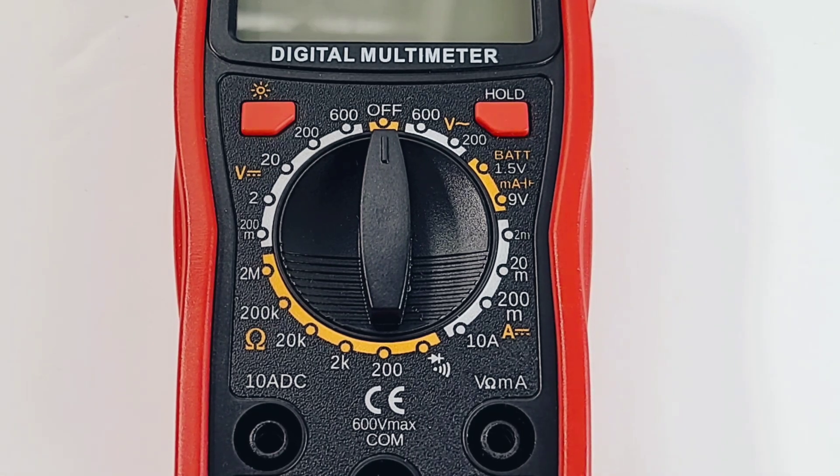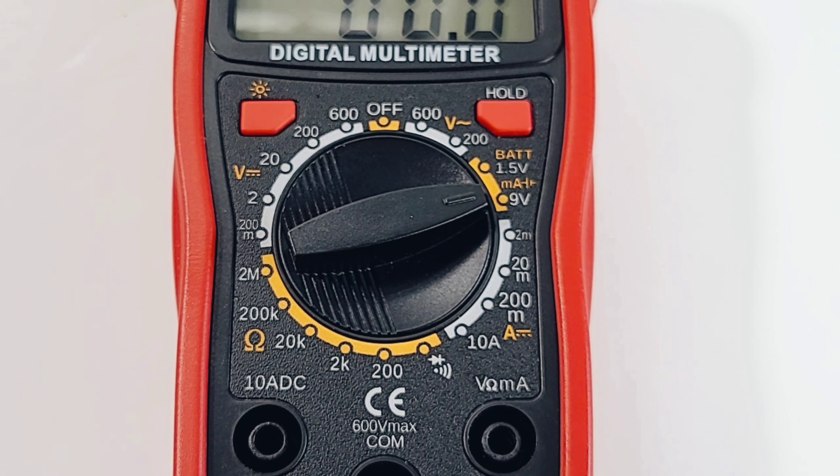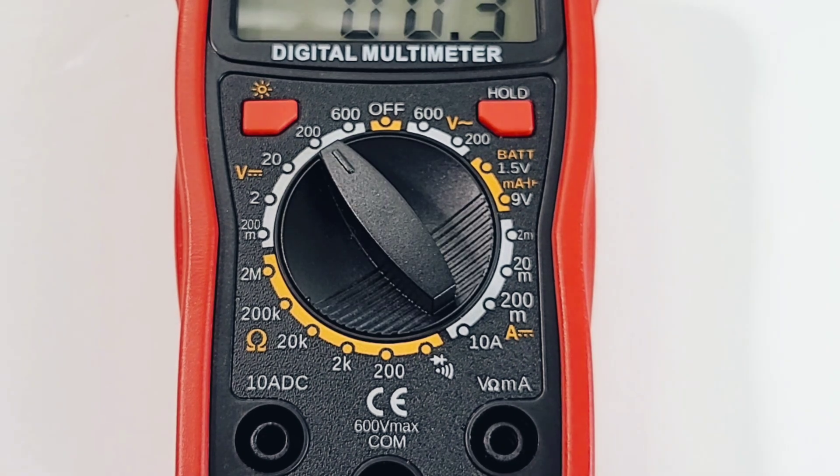Let's take a closer look at that selector switch. Starting at the off position: volts AC up to 600 volts, battery tester for 1.5 and 9 volt, DC amps from 2 milliamps up to 10 amps, diode and continuity, resistance up to 2 megaohm, and finally DC volts up to 600 volts.